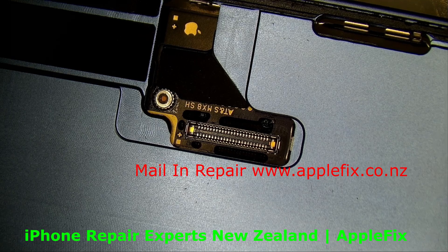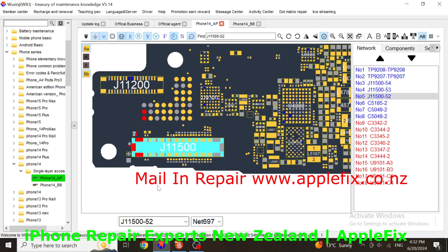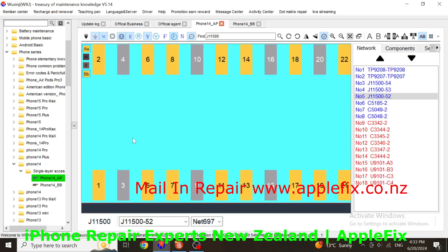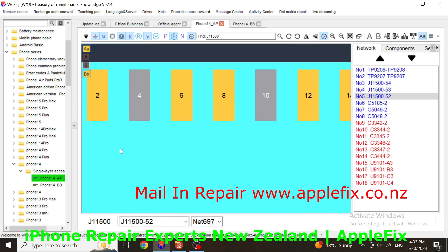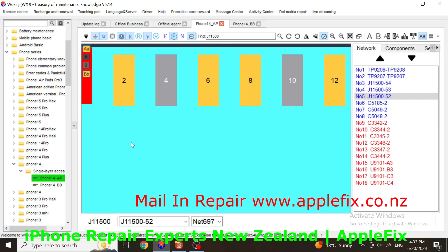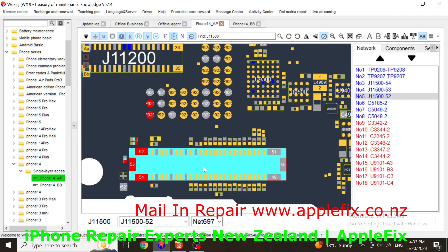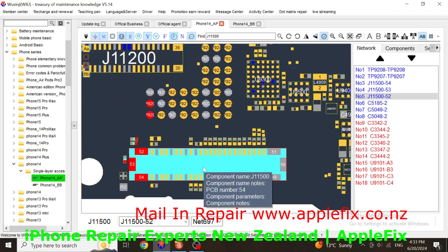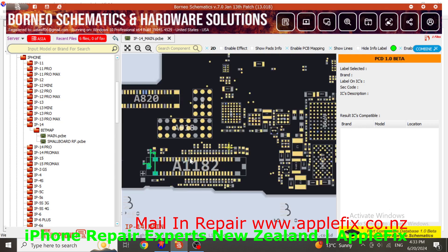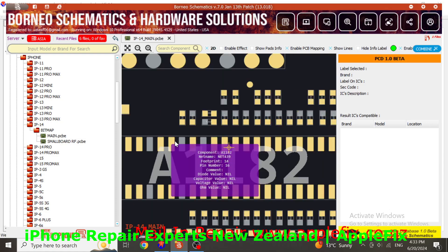I would like to check if we can find any diode reading, but I do not have any diode reading at all - no diode reading.